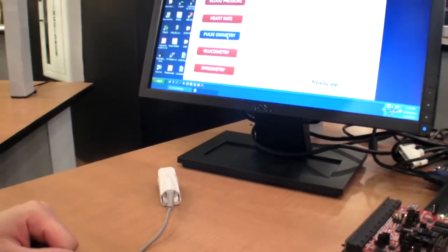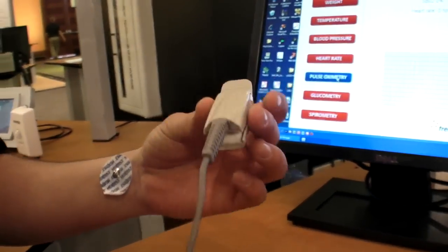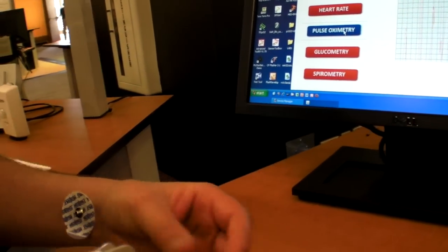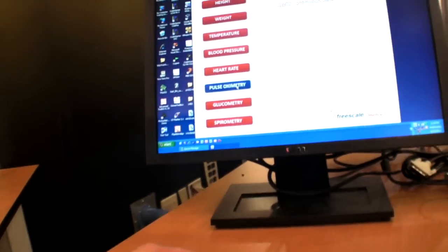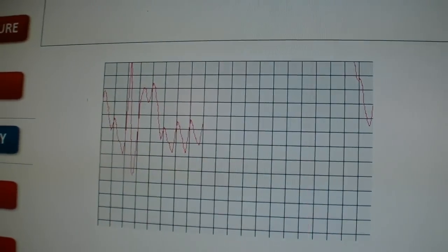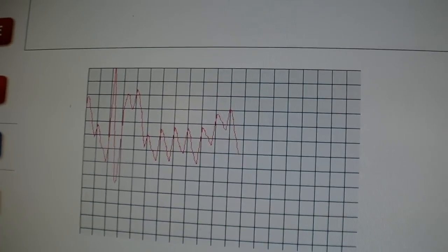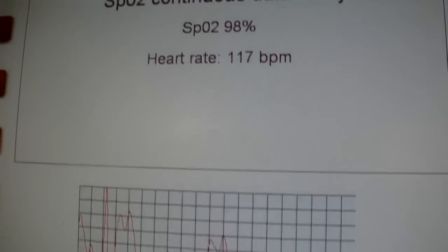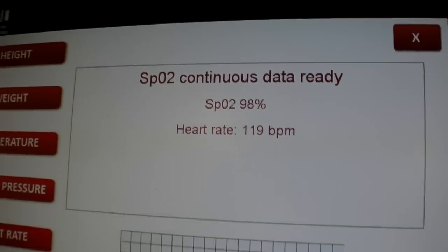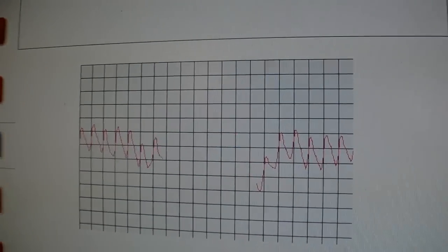What we're going to do here is connect this professional medical sensor — my finger right here — and we should start seeing how the signal is showing. What is most important is the calculation of the oxygen saturation and the heart rate. There it is.